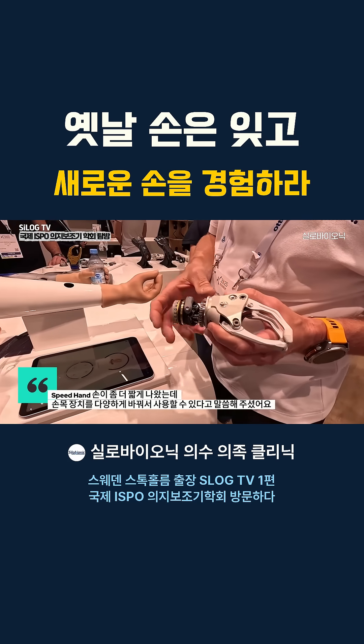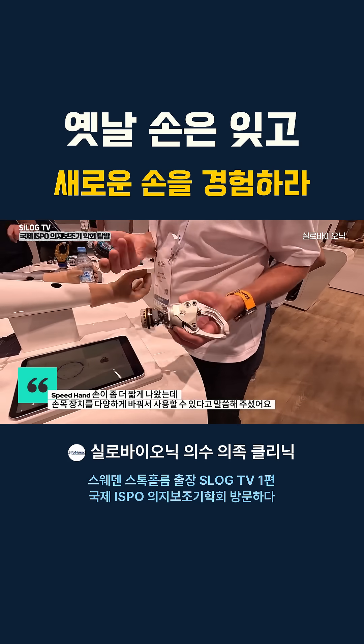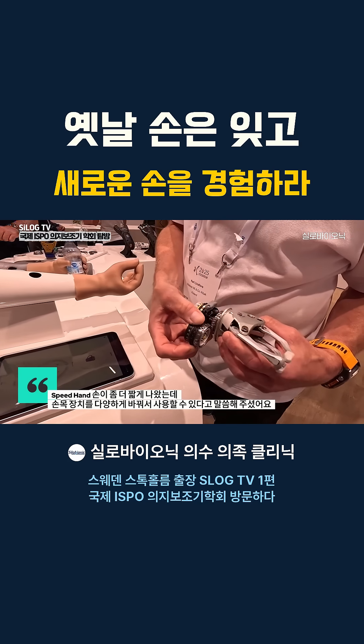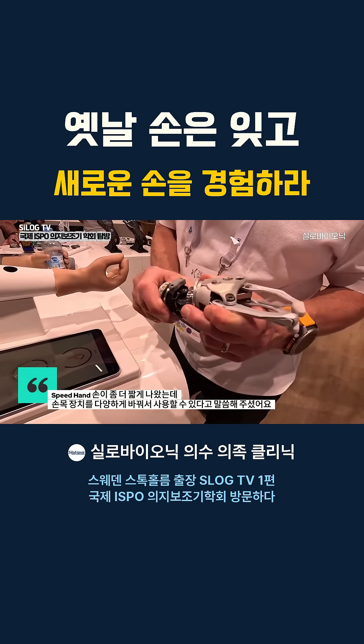We have a separate hand and we have a separate wrist, so we can choose another wrist option. This is with the quickconnect wrist, and this is our new flexion wrist.